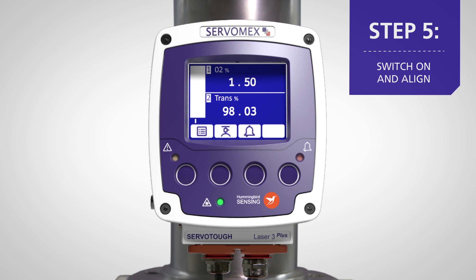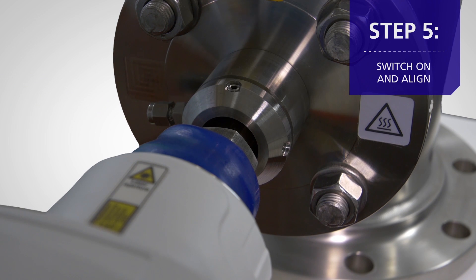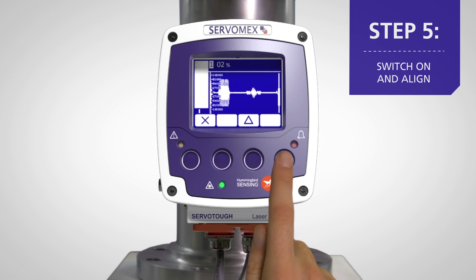Once the laser has been turned on, it is now time for alignment. This can be done manually on the flange system for a rough alignment, and then more accurately using the built-in display.